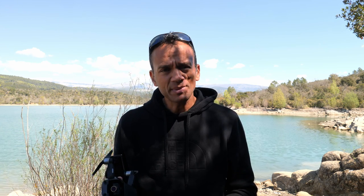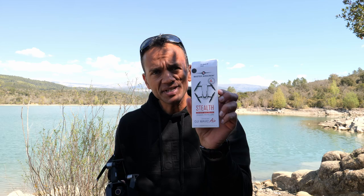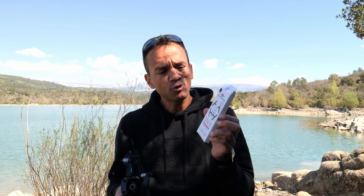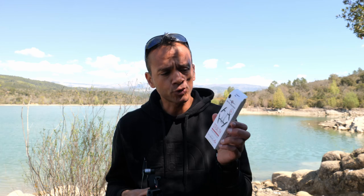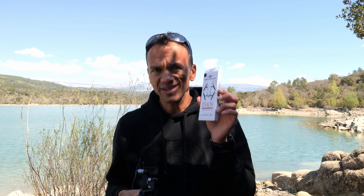A few weeks ago, an American company, Master Airscrew, released propellers dedicated to the Mavic Air. They are not new — it has been a few years that they make propellers for the Mavic Pro and other drones, and they are already very reliable. Master Airscrew announced that these propellers reduce the sound by 3.5 dB, which is huge. 3 dB less means half the volume of sound.